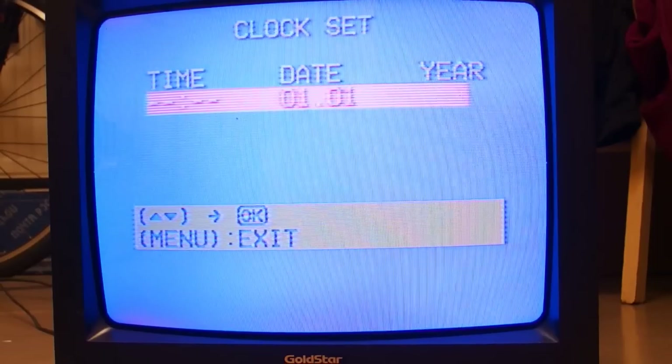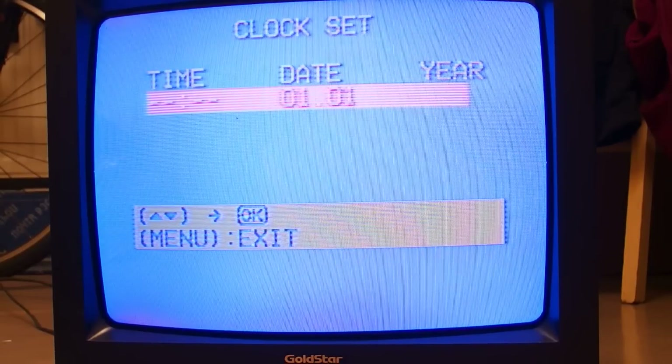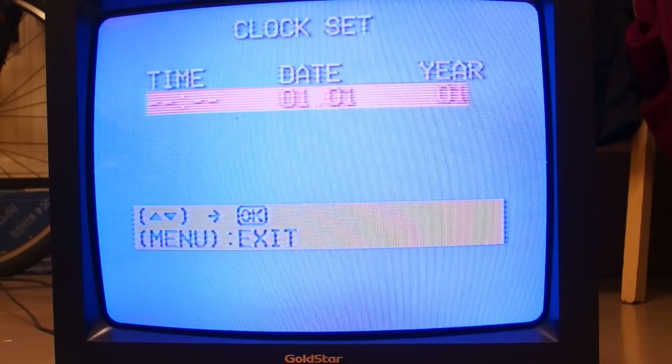When I put the magnet close to it, the electron beam is being bent by the magnetic field and then it hits the wrong kind of phosphorus. The TV now displays blue color — this means the electron beam is supposed to hit blue phosphorus only.